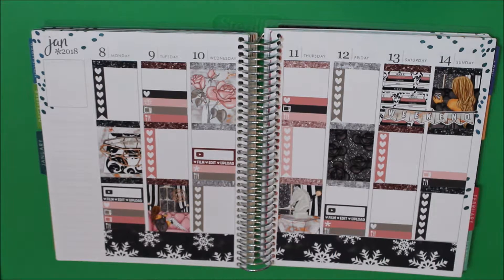Saturday I have a bill due, so I'm going to use the light pink — not the black.